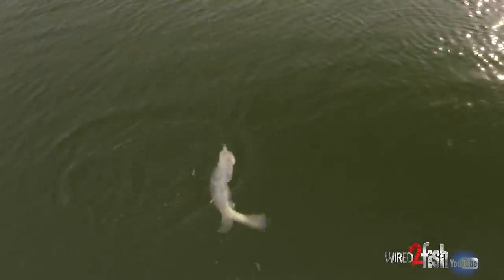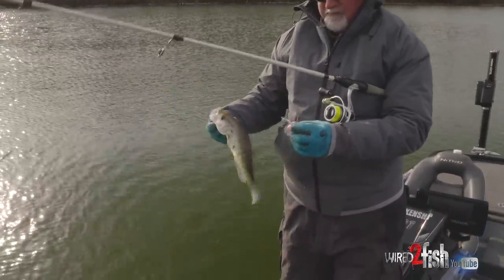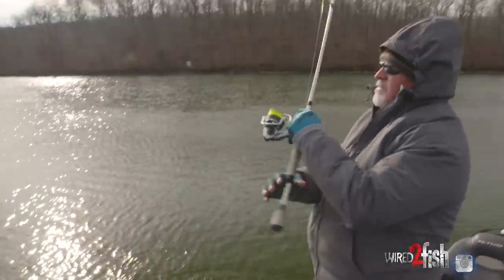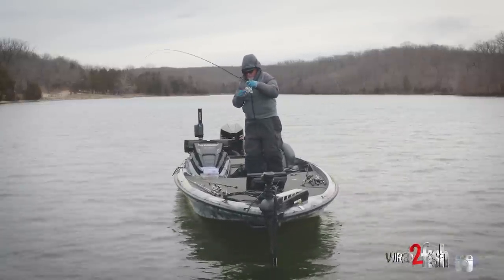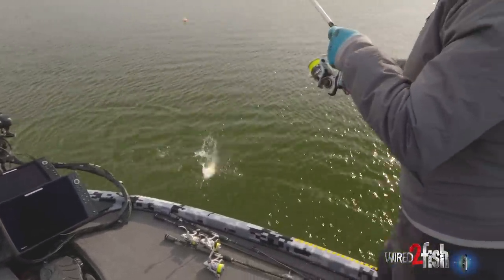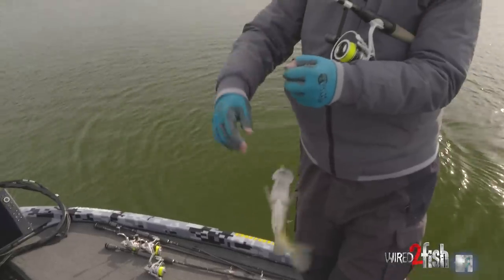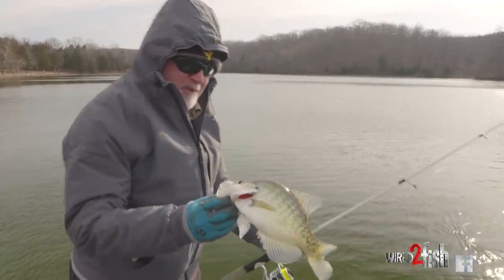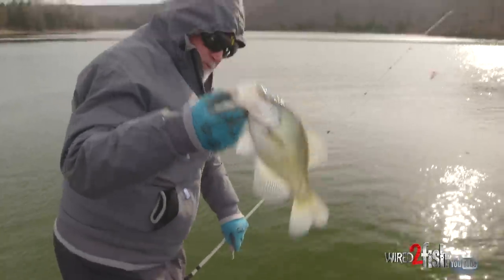Pretty solid fish. So far all these have been pretty nice fish. Got another one — nice one. That's a good quality crappie here on our lake. Check that out.